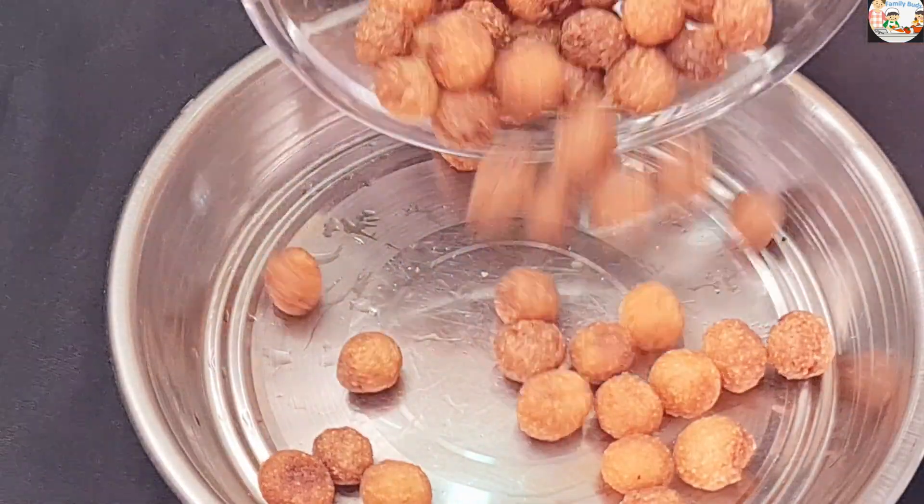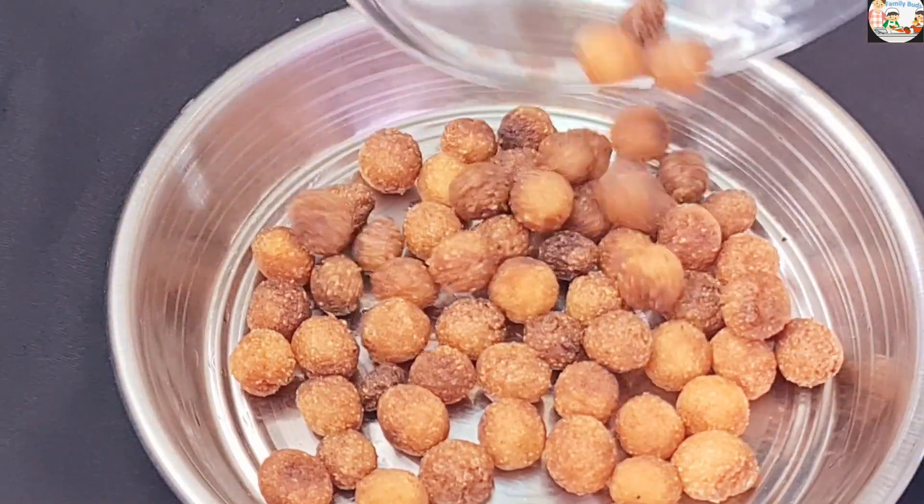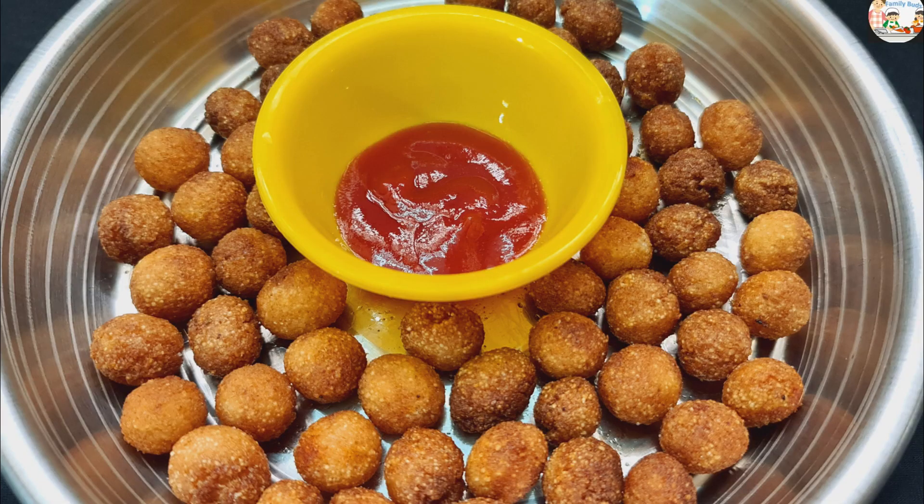That's it. Now we have made a snack — easy for you to make. Now we will make a snack for the Karamurana. If you want to make it like this video, please like this video. Thank you, bye bye.